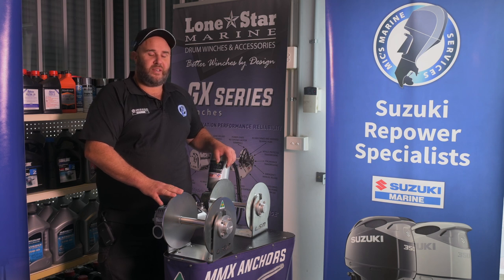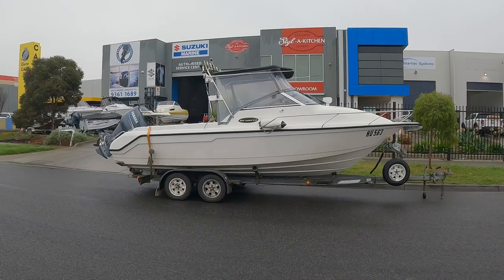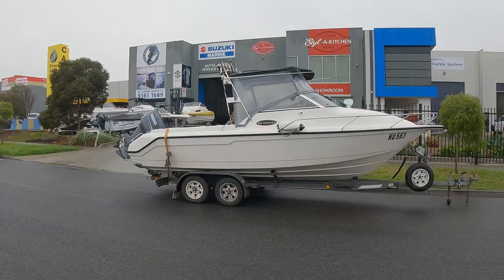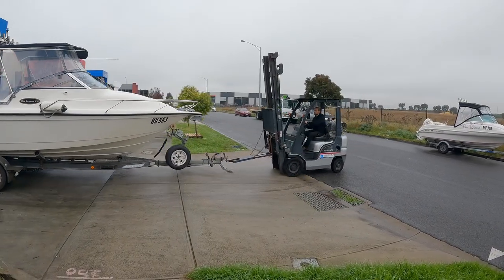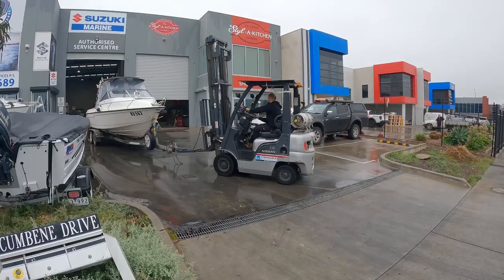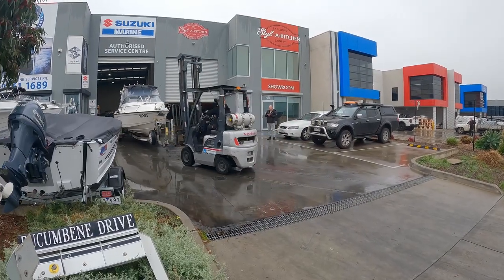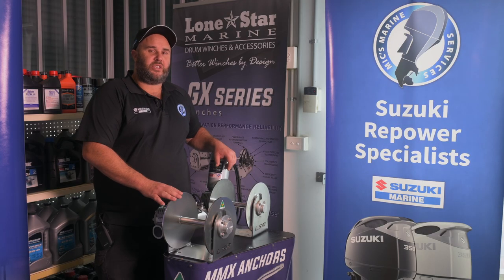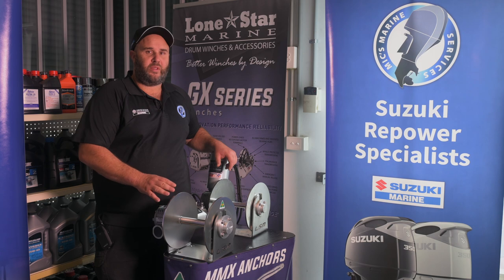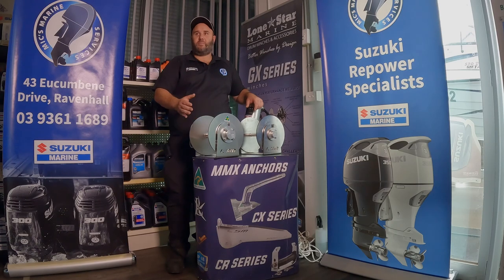Hello, it's Michael here from Mix Marine. Today we're installing a GX2 HD series on Tibby's Whitley. The HD series is designed for your bigger boat with your smaller anchor well, mainly targeting your six metre plus boats that obviously can't fit the GX3.